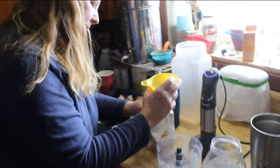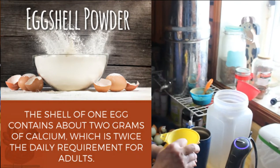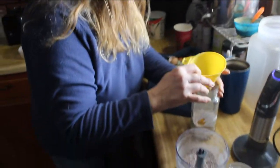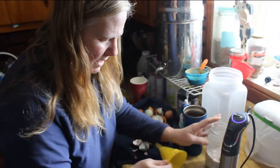The eggshells — there are many, many things you can do with them. They're a great source of calcium. You can put them in dog food, or really any animal food. You can even give them back to the chickens to give them a source of calcium.